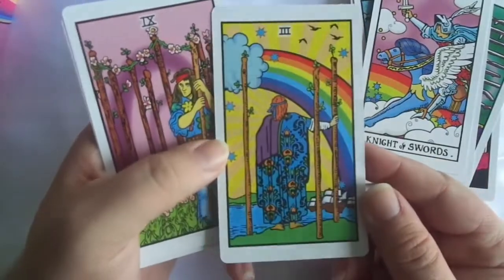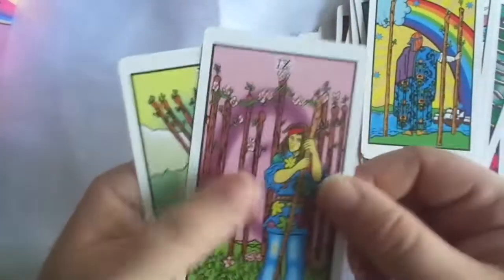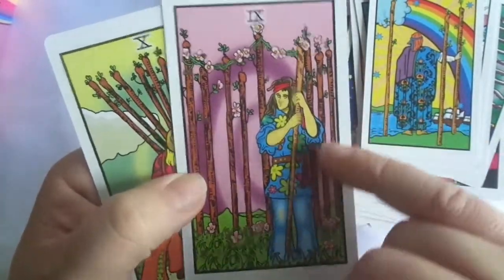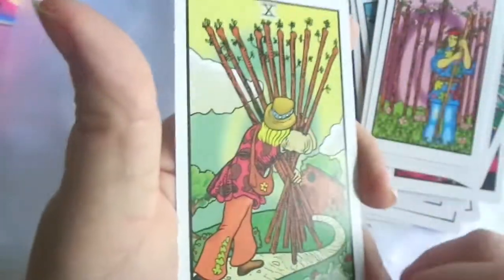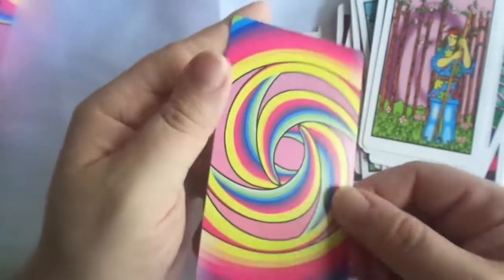Three of Wands. Nine of Wands. There are these wee flowers in here if you see them — I think that was a good touch. Ten of Wands.